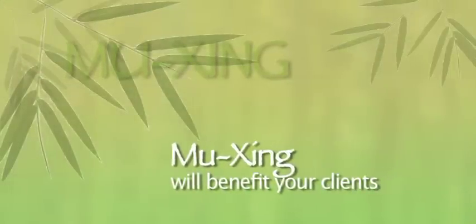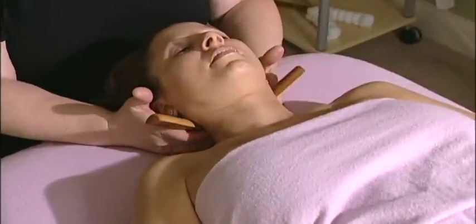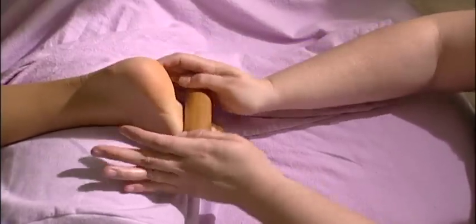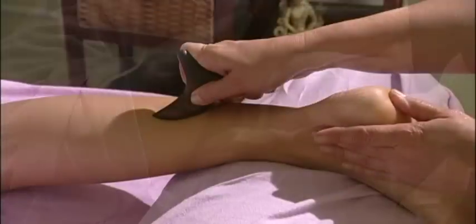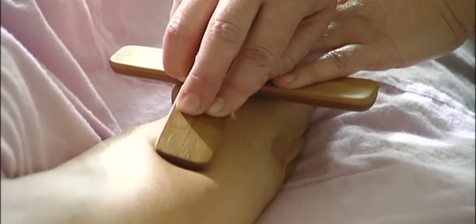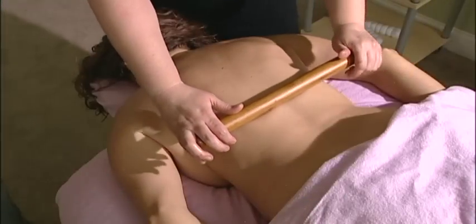Mujing will benefit your clients. The warmth and natural properties of the Mujing tools promotes deep relaxation. Mujing techniques such as rolling glide, fanning, compressive holds and circular friction help to reduce muscular contraction, reduce trigger point formation and restore proper posture.